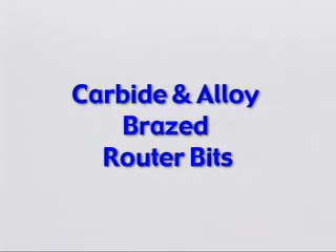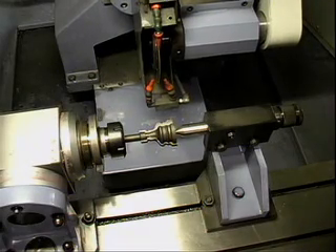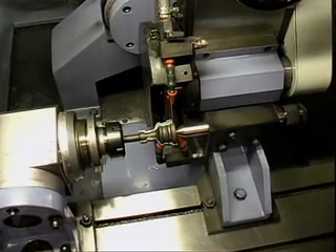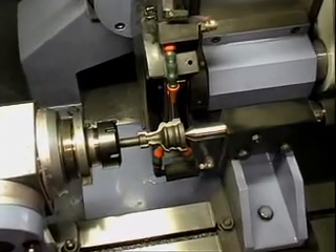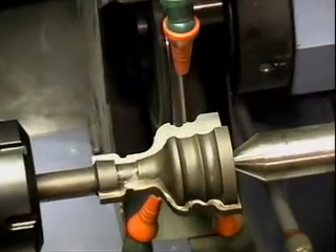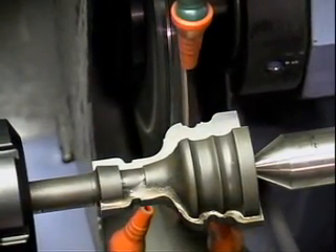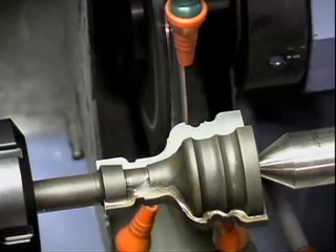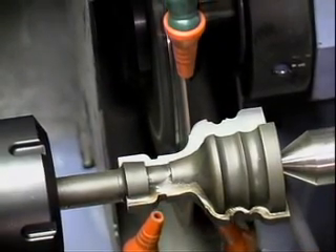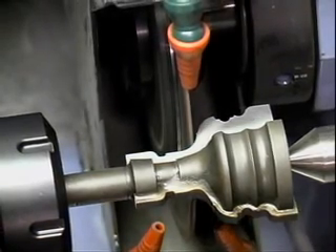Also demonstrated: clamped carbide and alloy brazed router bits.